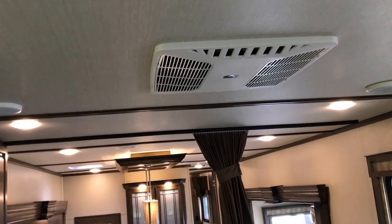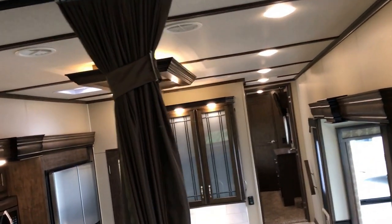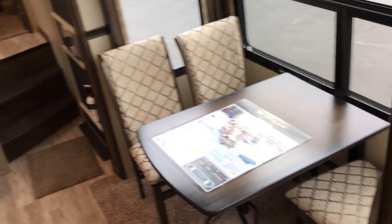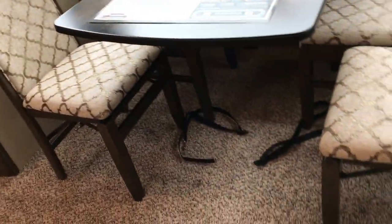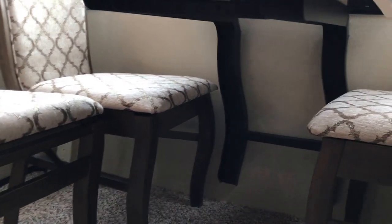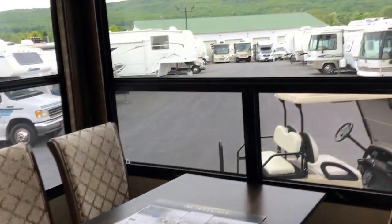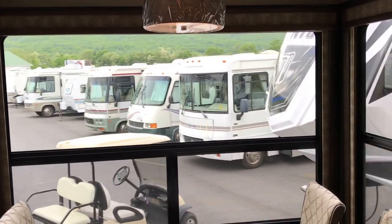You're going to get this equipped with two air conditioning systems — two 15,000 BTUs, one here and one up in the bedroom. See the nice lighting up above in the kitchen area. Also notice in the kitchen you're going to have your freestanding dinette with two portable chairs, so you can fold those chairs up and put them away. It's just mounted to the wall — your feet aren't going to be kicking legs. Look at how tall these windows are also in the slide-out.